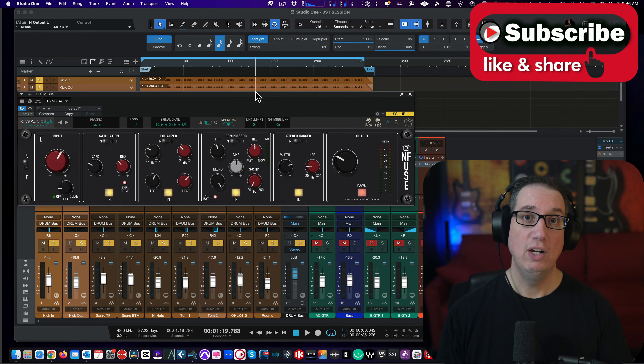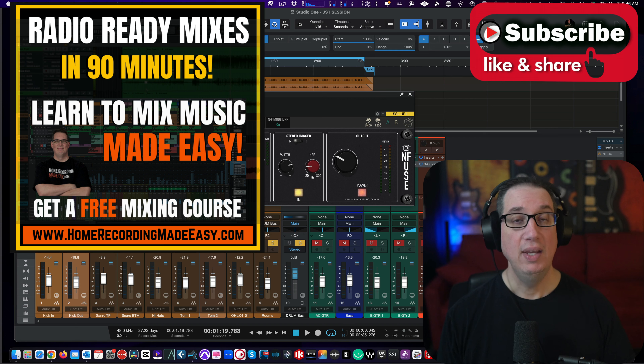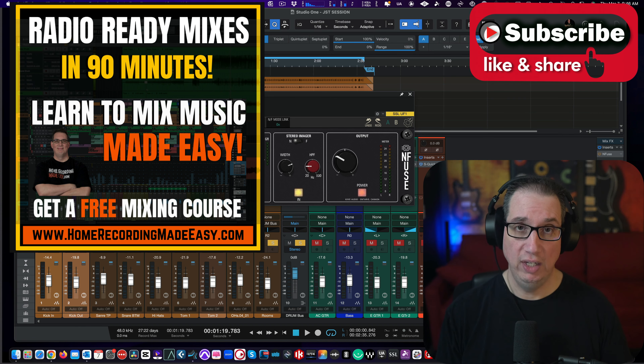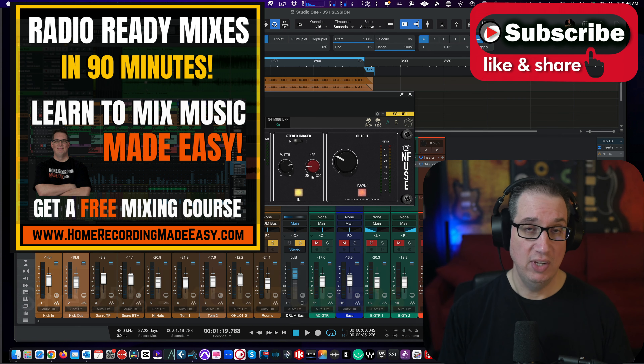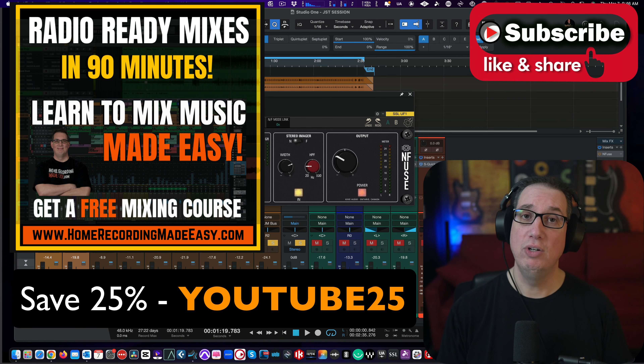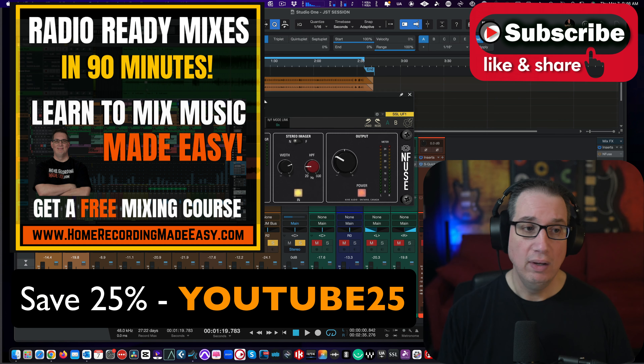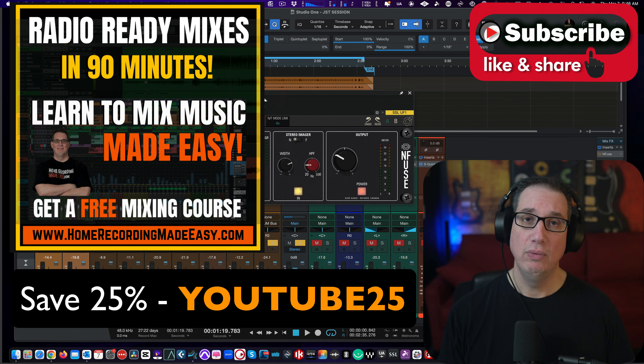For the rest of you, go to HomeRecordingMadeEasy.com and get that free mixing course right on the homepage. Take that course. If you dig my style of teaching and you want to take one of my other full-featured training courses, I want to give you a 25% discount coupon code — that code is YouTube25. Put that in at checkout and it will take 25% off anything on the website. So until the next video where we take a look at some more Kive Audio plugins, I've been Dave with HomeRecordingMadeEasy.com and MixingMadeEasy.net. I'll see you guys in the next video.